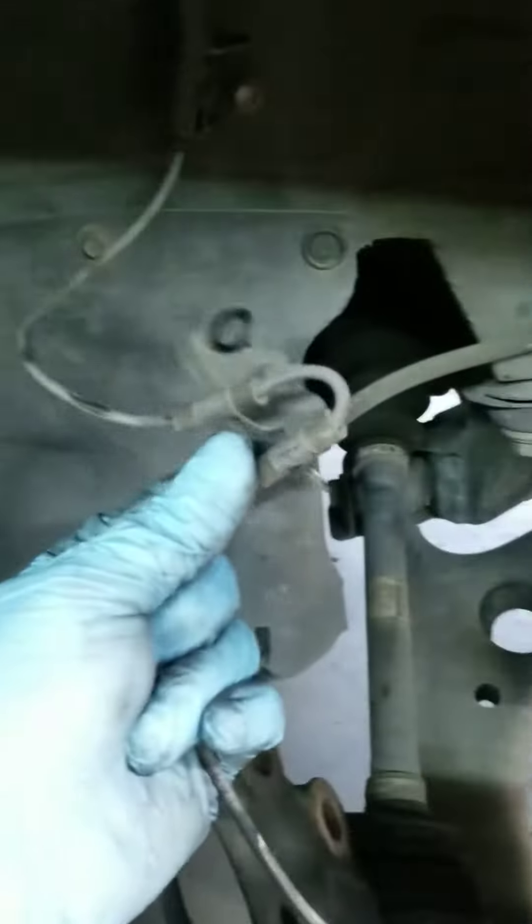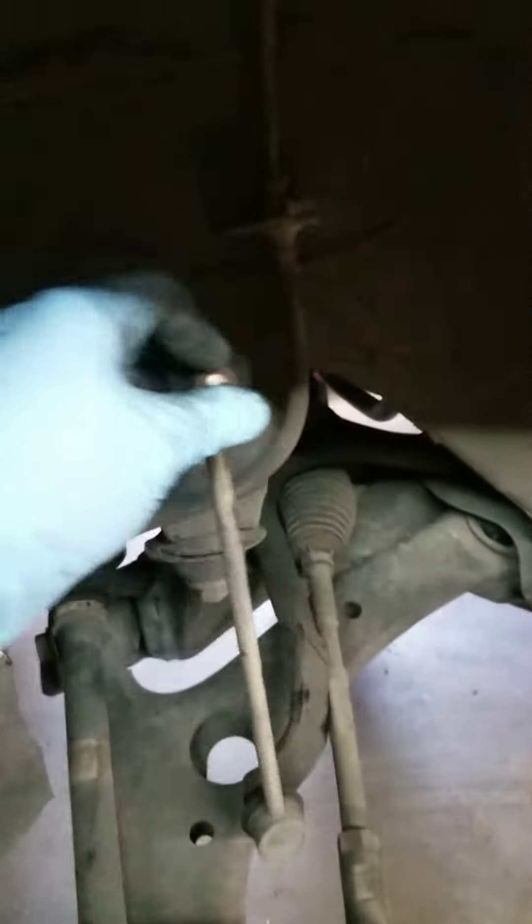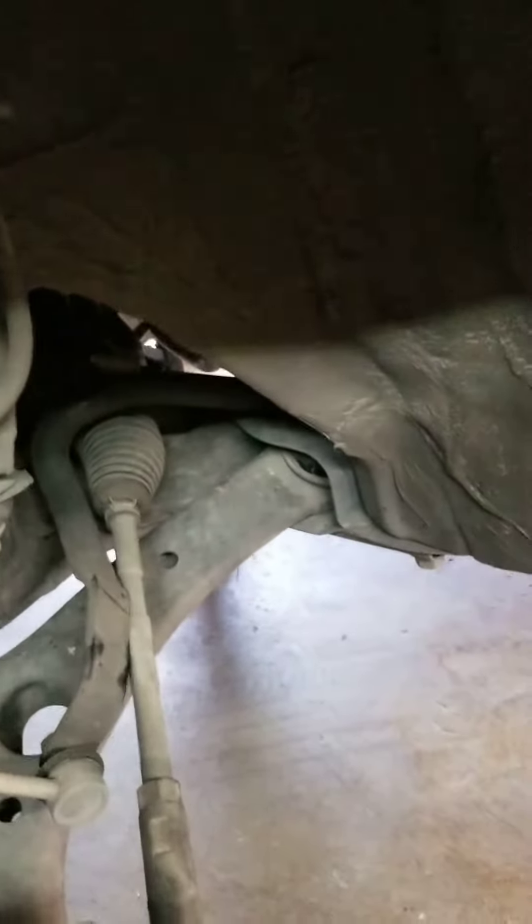Be careful about the wire — the ABS wire. Same process on the other side. I'm also gonna replace the sway bar link too, it's pretty loose, so just to stay on the safe side.